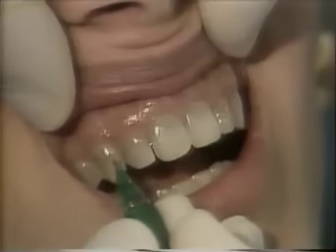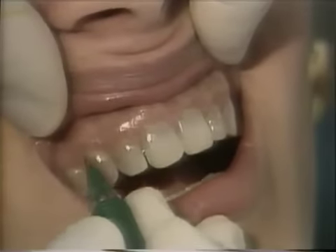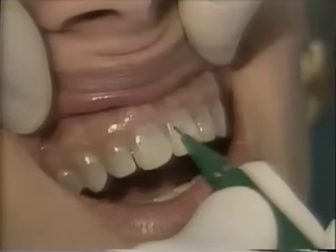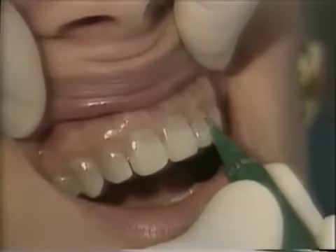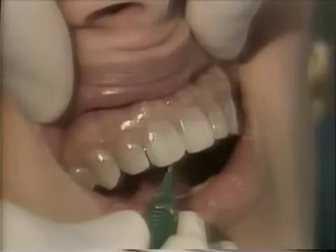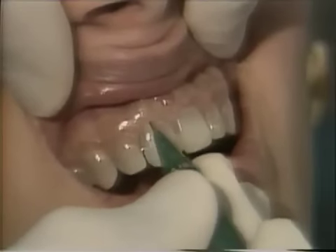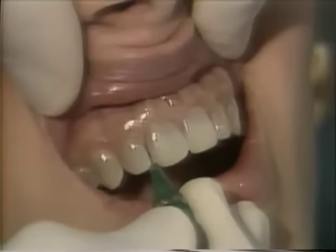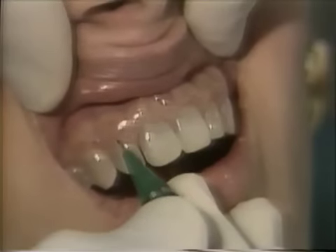We have tetracycline staining on all the maxillary teeth, and we're going to prepare a portion of laminates on these teeth. You'll notice that the purpling tends to be at the gingival, so we'll have a heavier masking on our laminates when we have those fabricated. We'll require a depth cut going down the labial surface, and then a cervical finishing line going into the interproximal. Then we'll tissue pack and drop this finishing line down just a little bit farther because of the graying.